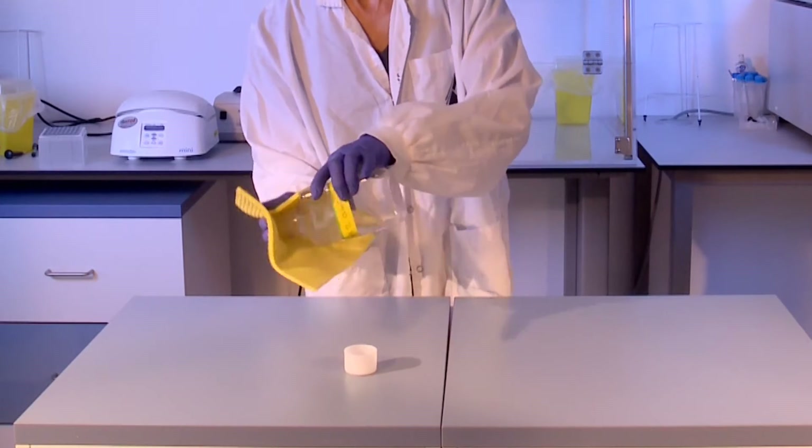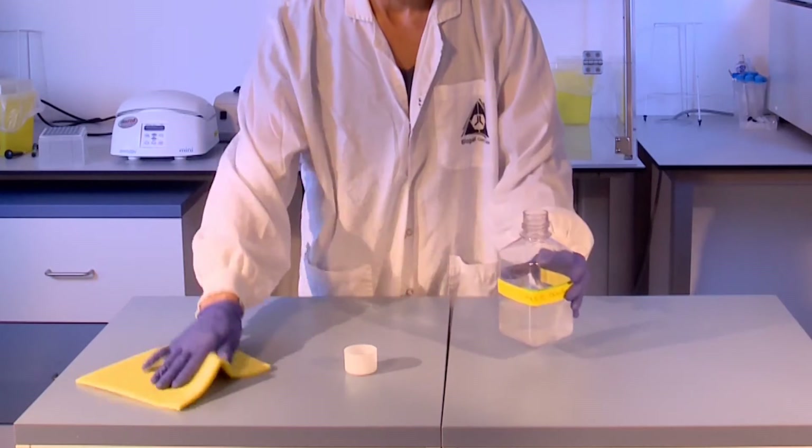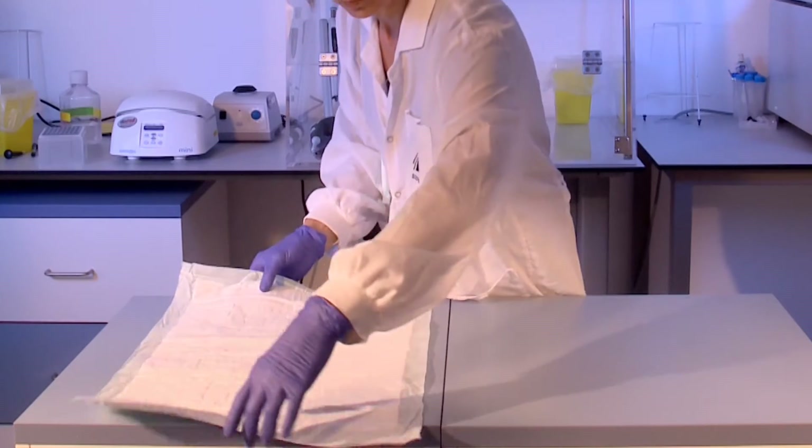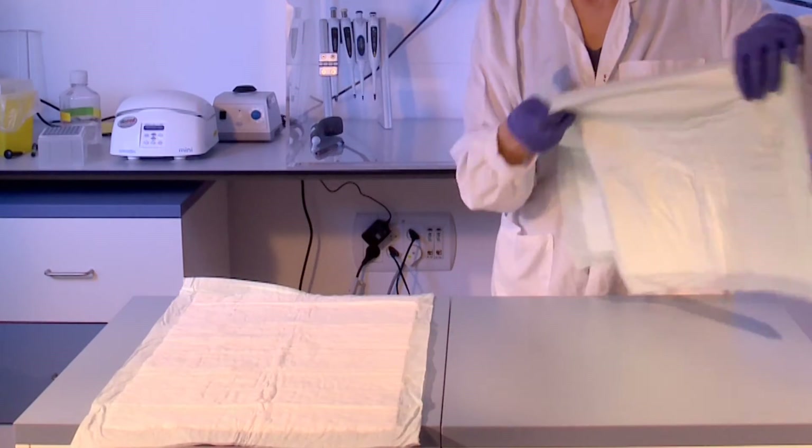Prior to performing the PC-RUN procedures, a suitable work area which has been decontaminated with diluted commercial household bleach must be prepared. Once the clean area is ready, you can begin.